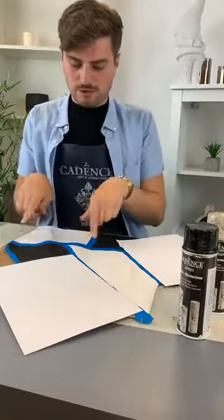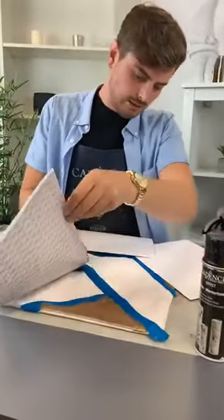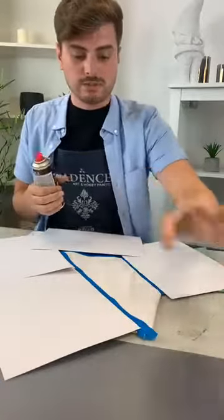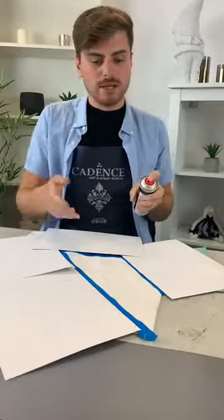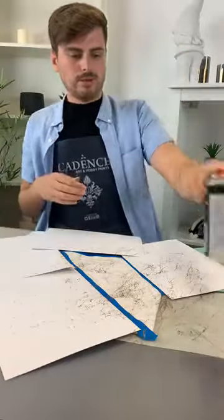I'm covering these areas so I know these bits aren't going to get covered by the marble. I'm going in with my gold spray — always make sure you're doing it in a nice well-ventilated area, have a window open. It's non-toxic, so it's not seriously strong — it's absolutely fine and perfectly safe to use. Keep it about a 30cm distance away from the surface you're working on and give just a quick light spray. Don't do too much, because you can always add to it. It dries really quickly — about two minutes.